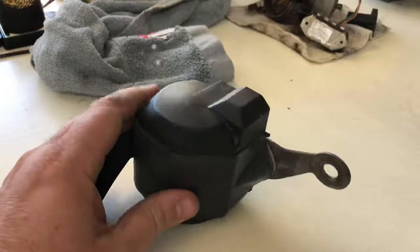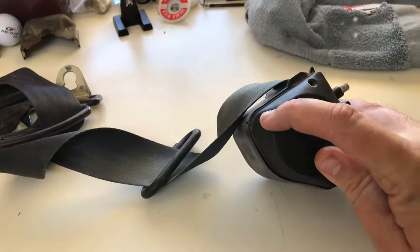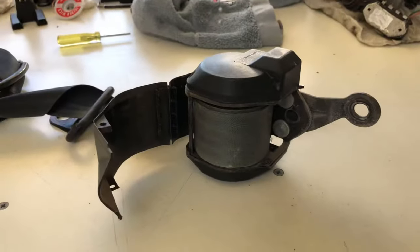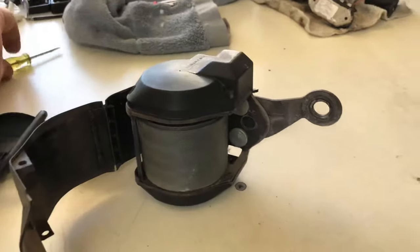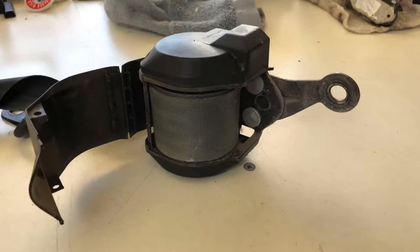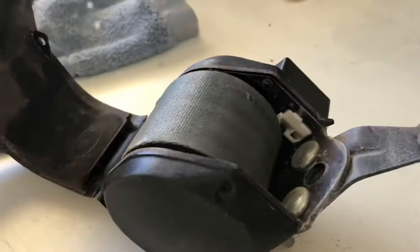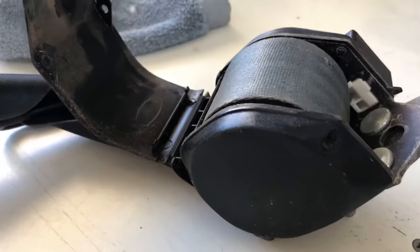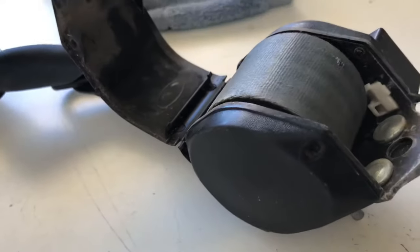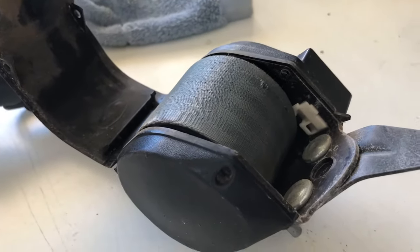Seat belts will differ between cars and designs. This one has just got some little pins in there that you knock out once you remove the cover. I've just opened up that cover now — it was as simple as getting a screwdriver underneath where it closes up and popping it open. On the inside there are three little pins: one there, one there, and another one down in there. I'll put a photo up on the screen shortly. I'm going to use a little sharp pointer tool to pop them out.